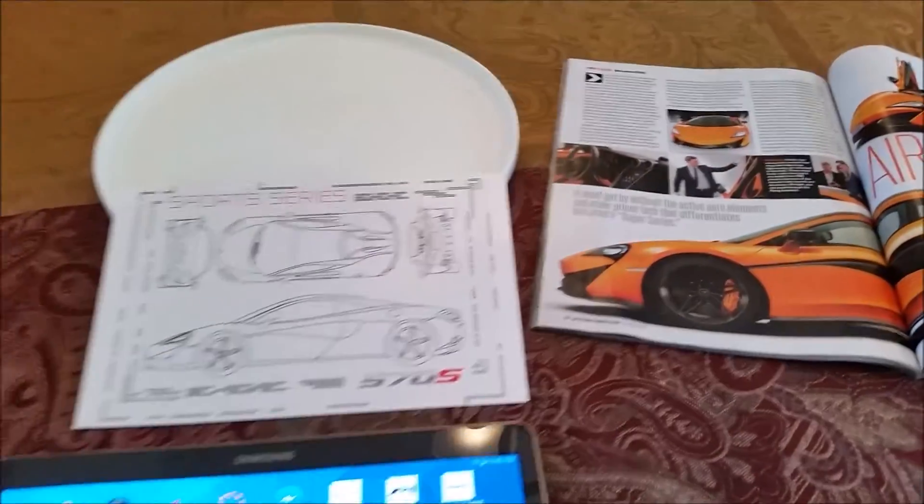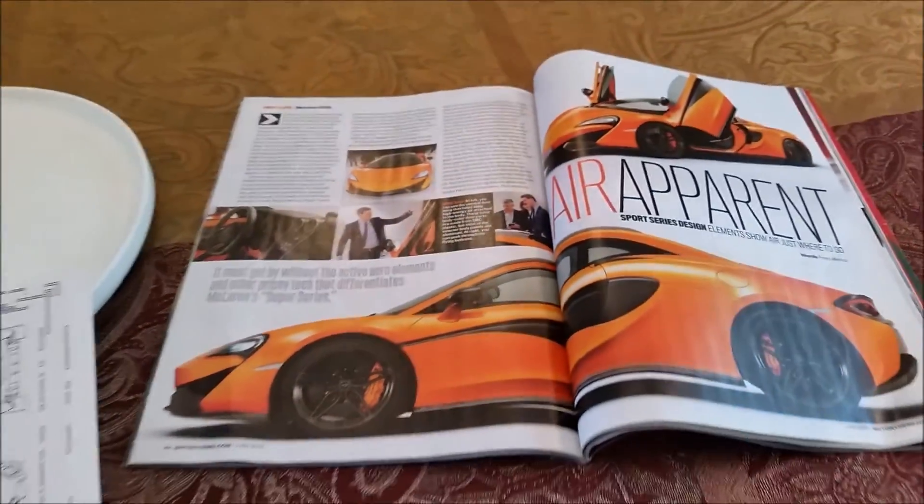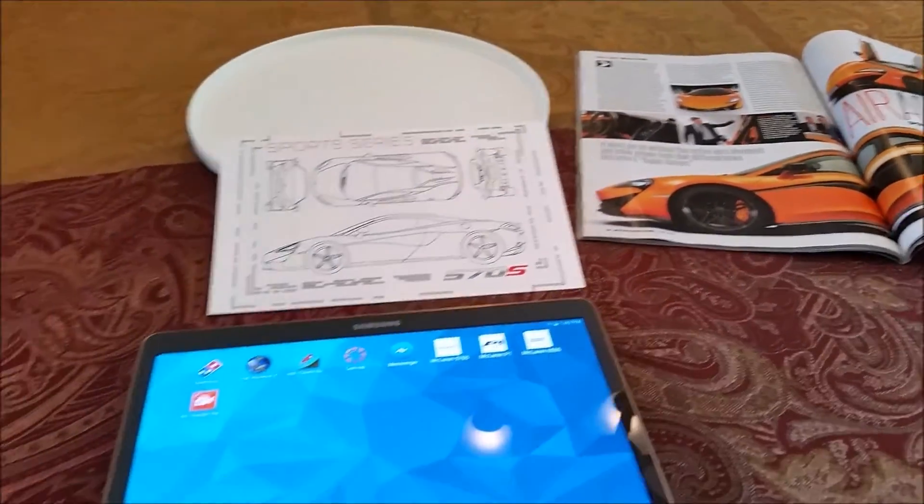What's up everybody? So today we're going to take a virtual look at the all new McLaren 570S. And if you enjoy the video, be sure to comment, like, and share it.